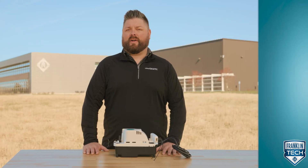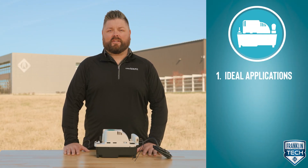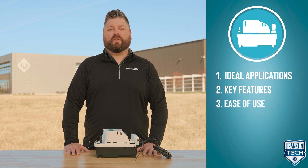We'll discuss the solution this product provides, including ideal applications, key features, and ease of use, equipping you to select the right product for your application.